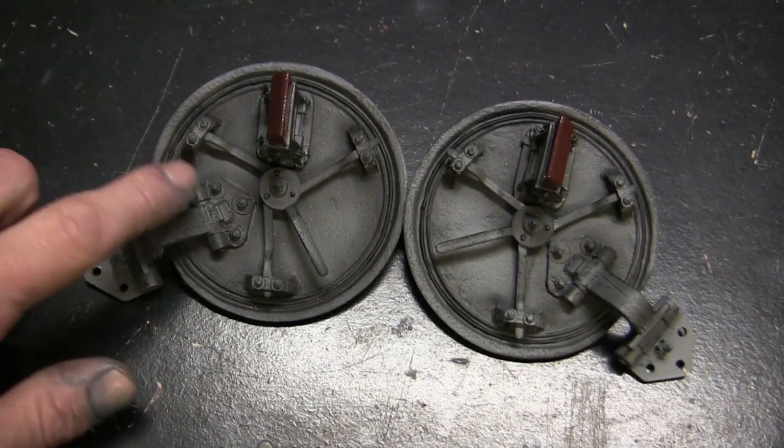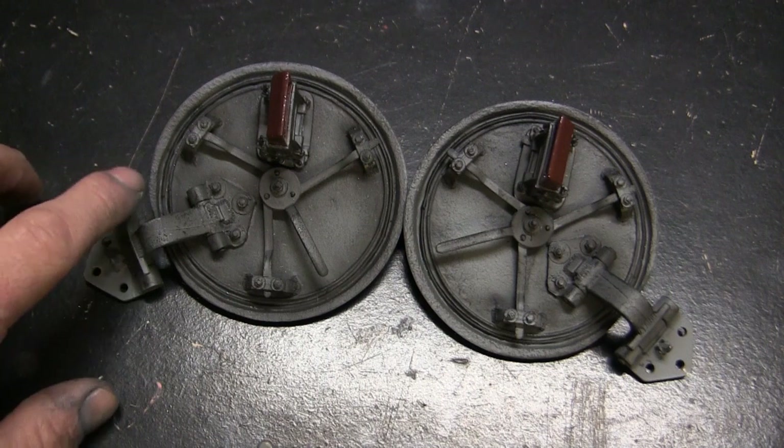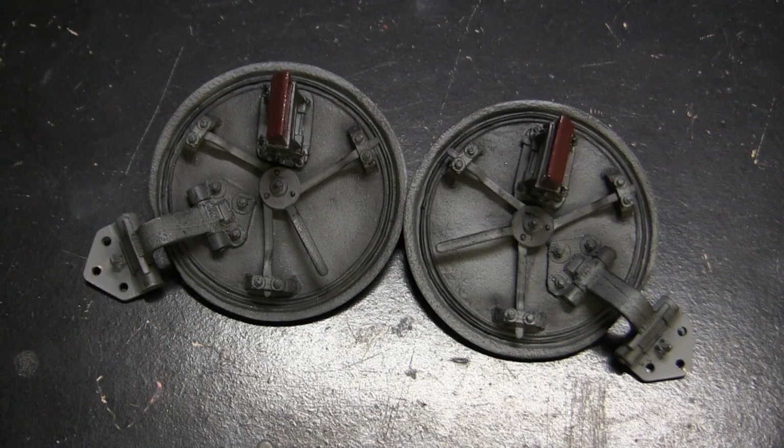You could have the hatch interior a different color than the vehicle if the vehicle was repainted in the field. This was commonly done, and I doubt very much that crews would bother repainting the hatches when converting the tank's paint from panzer gray to dunkel gelb with camouflage.